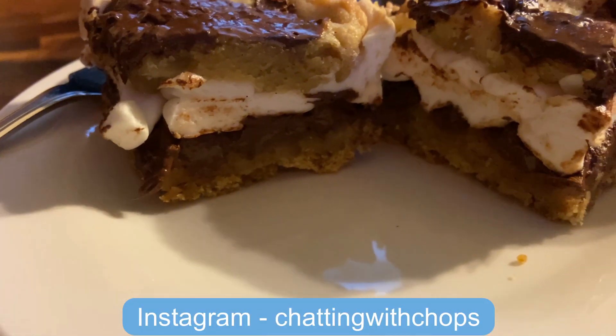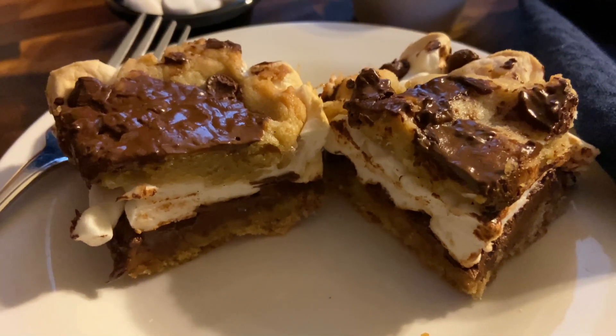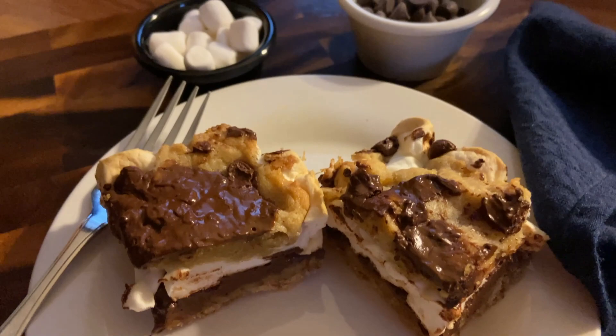Have you ever made vegan s'mores cookie bars? Well come with me at Chatting with Chops and we're going to make some today and taste how yummy they are!